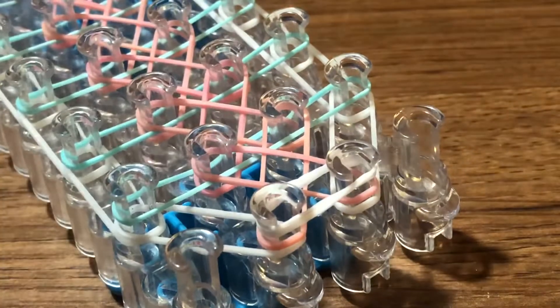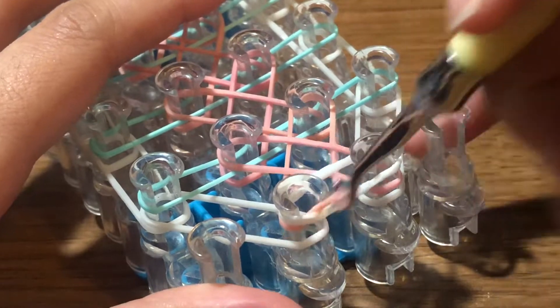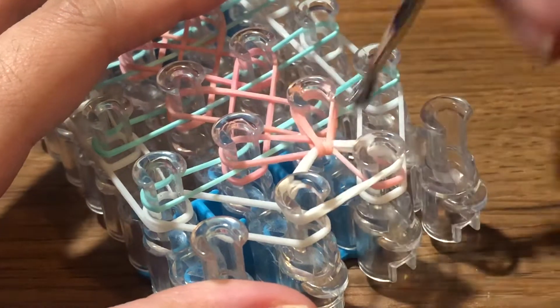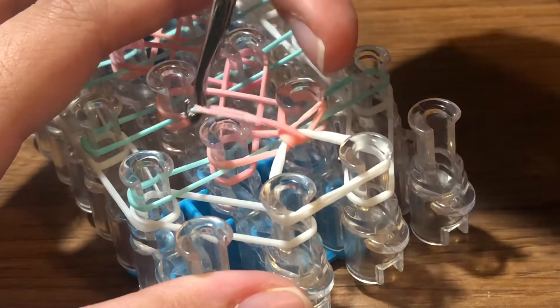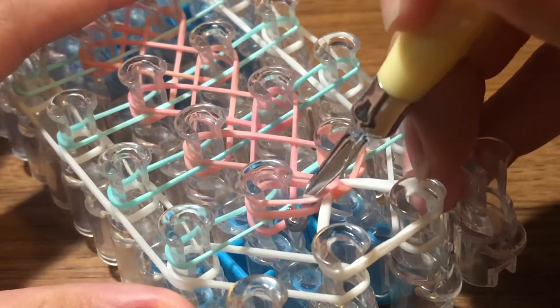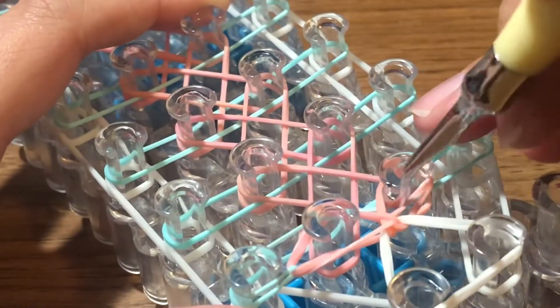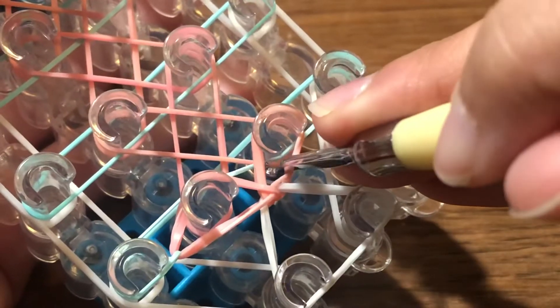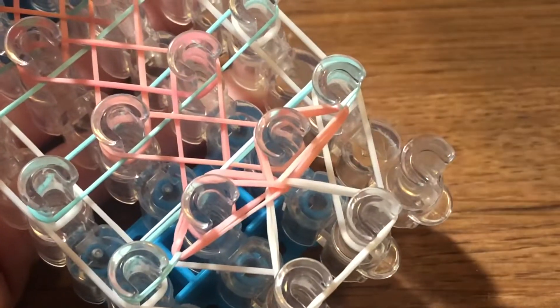Now it's time for the hooking process. Take your hook, reach inside, and grab the top band, then hook it to the left. Reach back in and grab the top band from the right pin and hook it to the right. Now go inside this band here, grab the turquoise color band, and hook it to the right. Then insert your hook into the next pin, take this band, and carefully hook it to this pin.